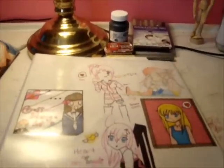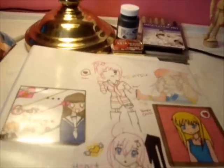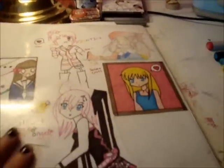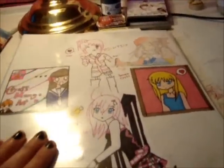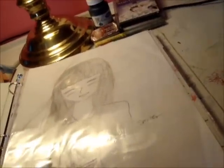Hey guys, I just want to do a video on my supplies and where I do stuff. This is my binder, as you've probably seen it before in my other videos, but I just wanted to show you how to keep your drawings — whether you're choosing between a sketchbook or putting everything in a binder.